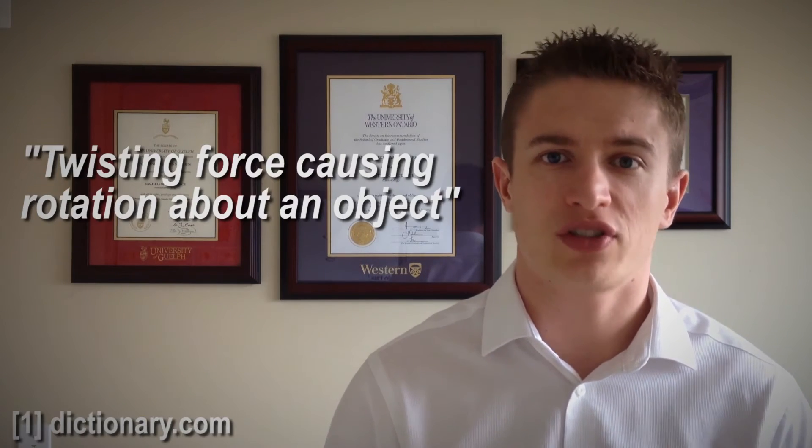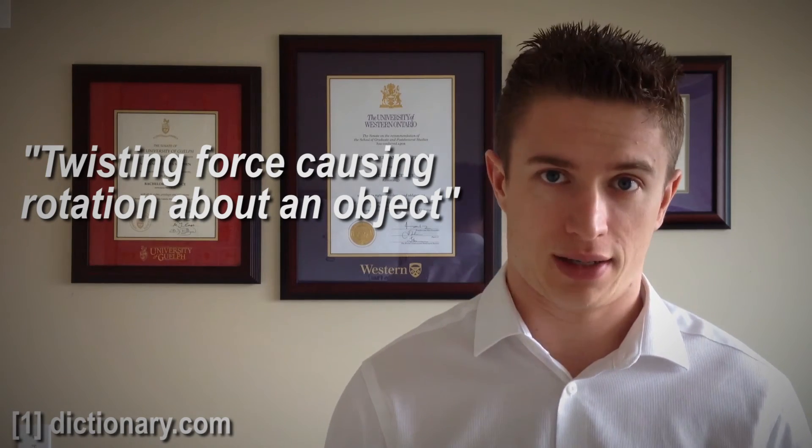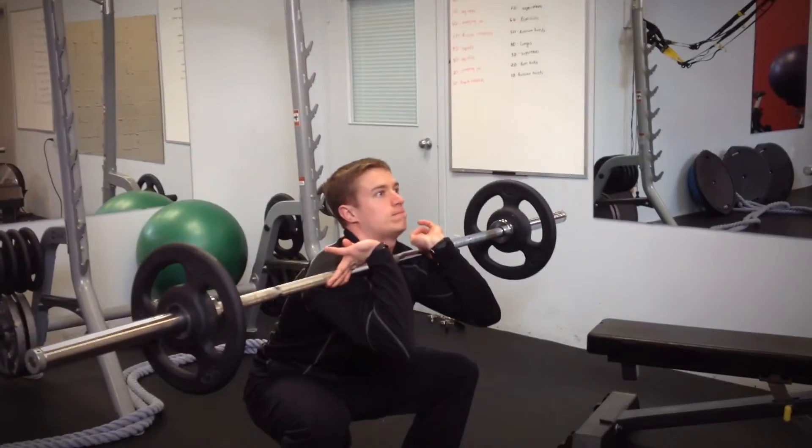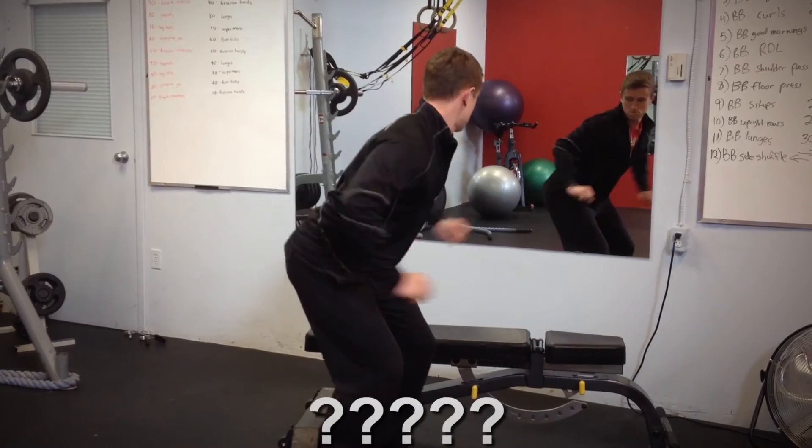So, what is torque? From a mathematical and scientific perspective, torque is a measure of twisting force that causes rotation about an object. And whether you're doing a squat, deadlift, lunge, bench press, leg raise, or any movement for that matter, your body needs torque to make it happen.